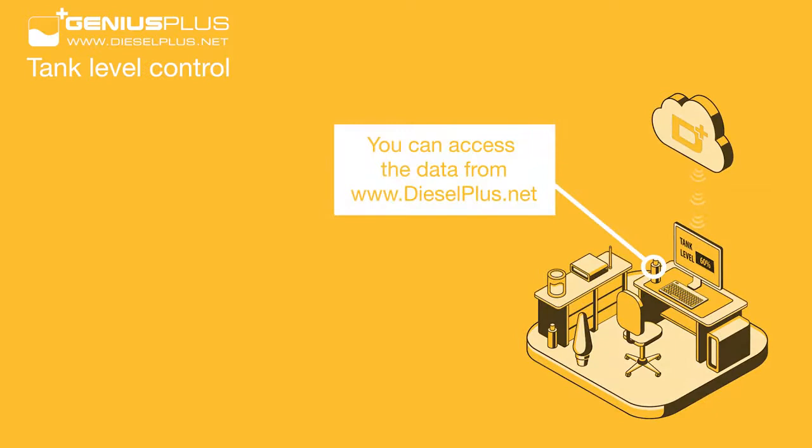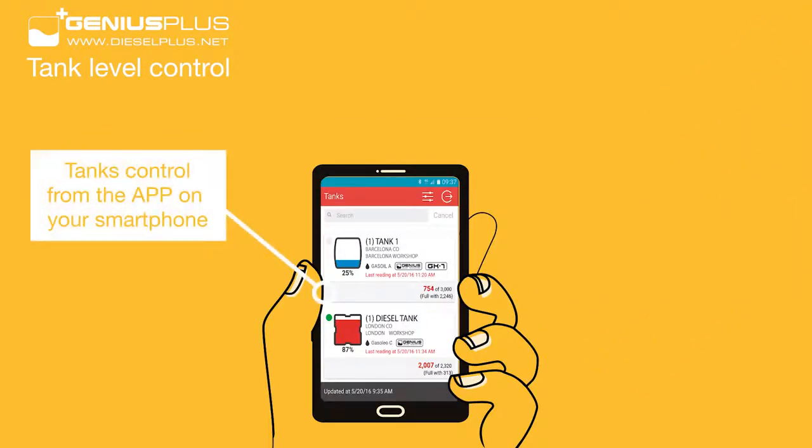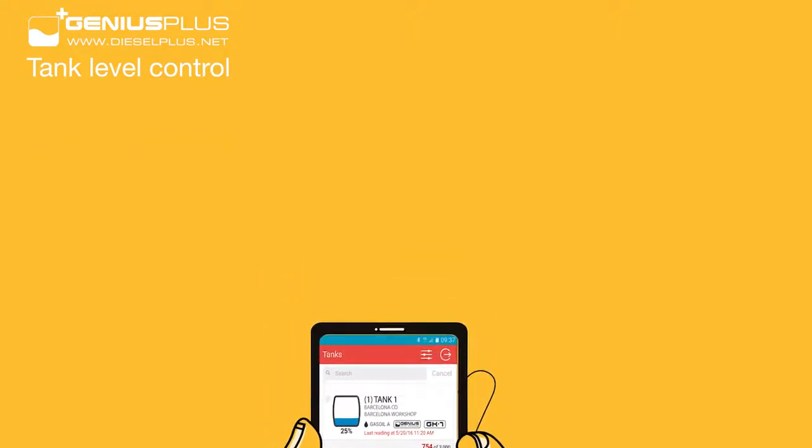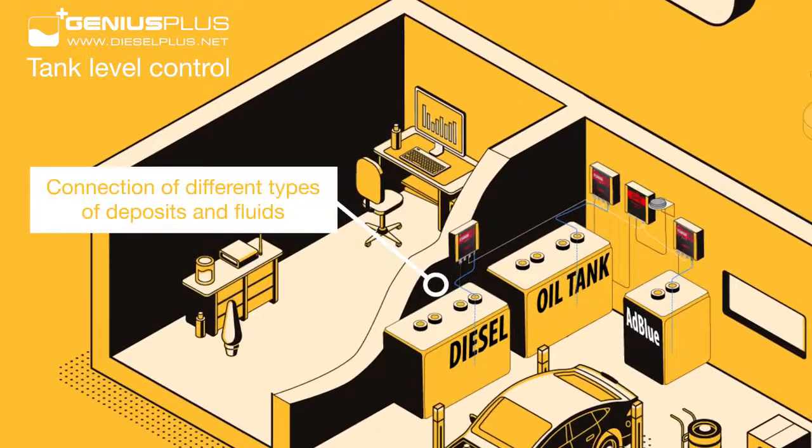You can access your deposit data from any computer with an internet connection or from your smartphone with the Diesel Plus Tanks app. Control the level of your fuel tanks, water, AdBlue, lubricant, or other fluids in your workshop.